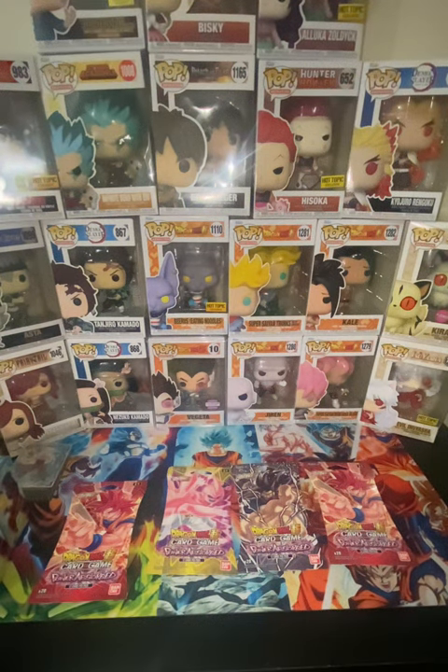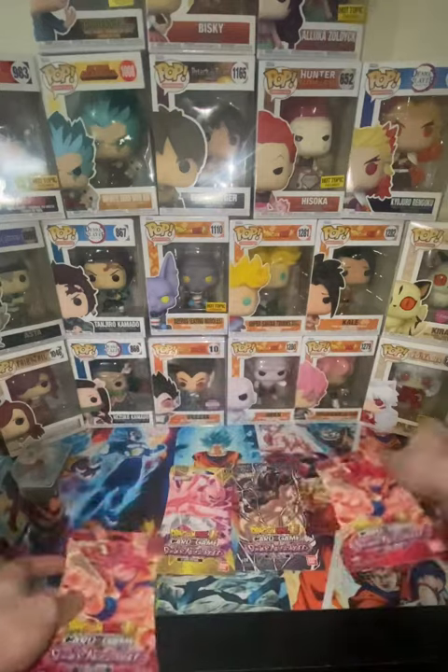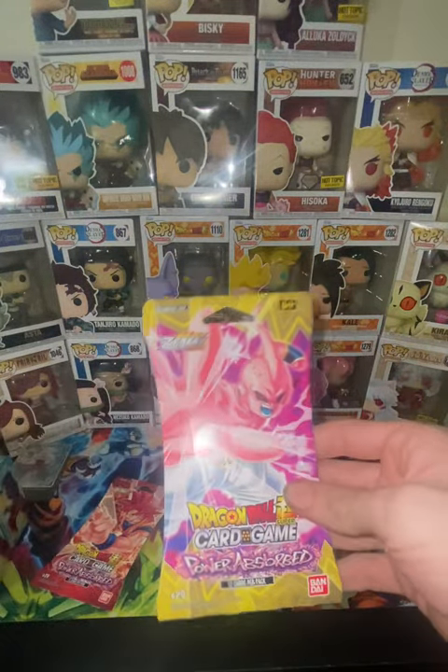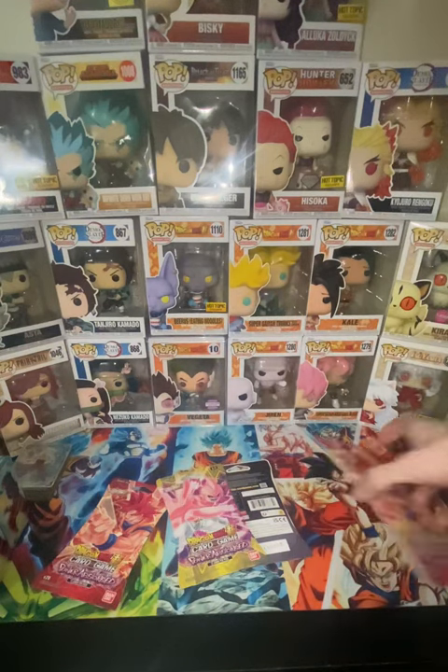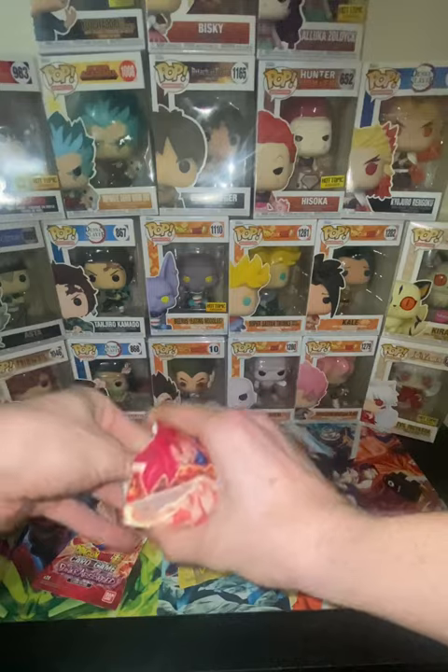All right y'all, it's been a long time. Got another new little setup going on — got some of the Funkos in there, it's not all of them but soon it'll be better. This tripod's short, I didn't know it was gonna be this short, but we got these packs. I haven't made a video in a while, so yeah — I just got off work. Let's get started.